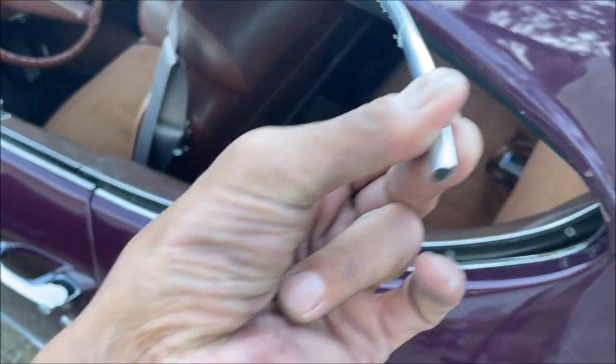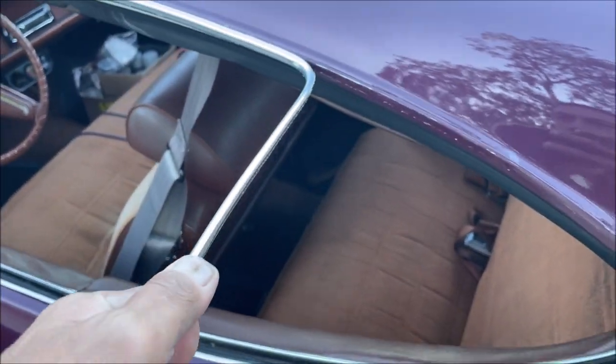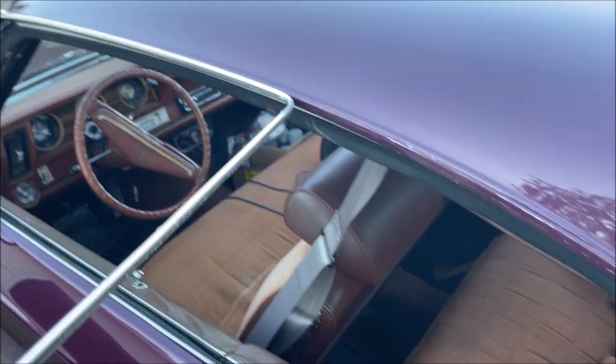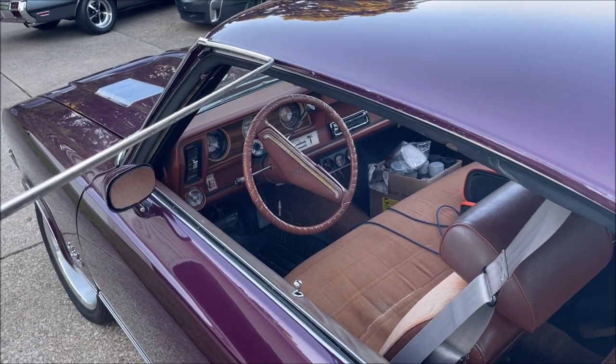I showed you this before — this is bump strip, just a cheap bump strip that you buy at AutoZone or something like that. I gotta give them credit, it worked.